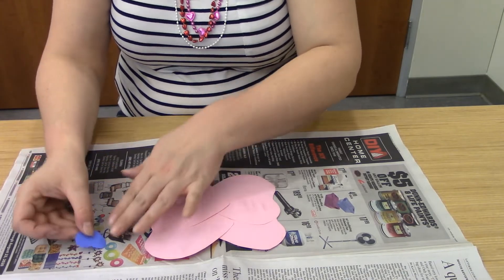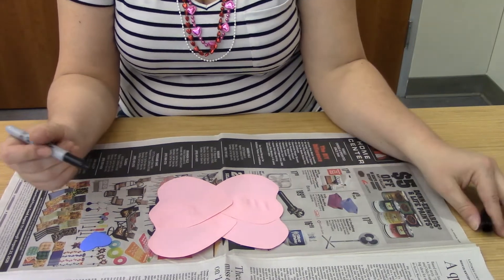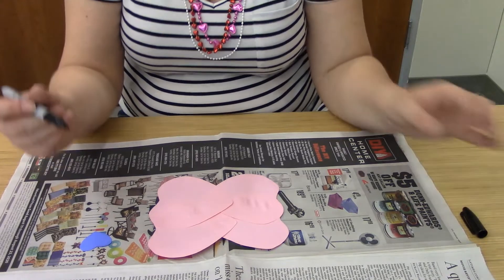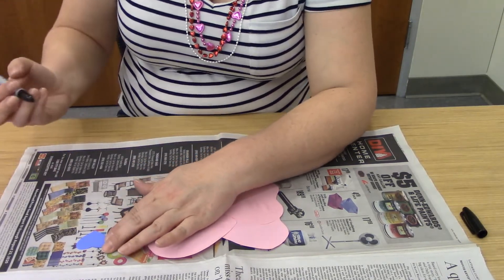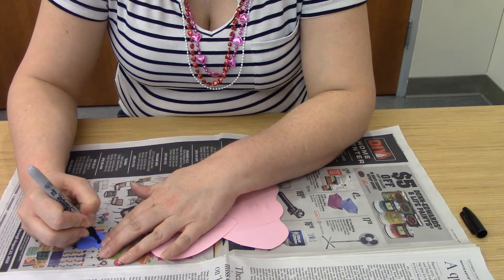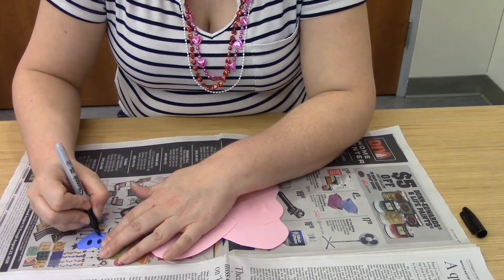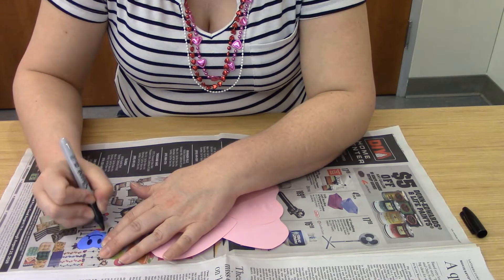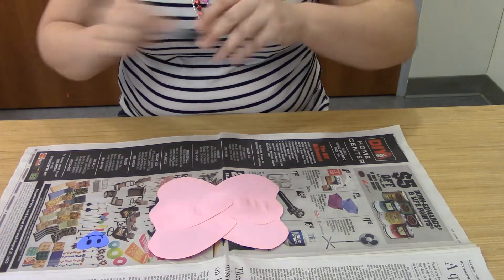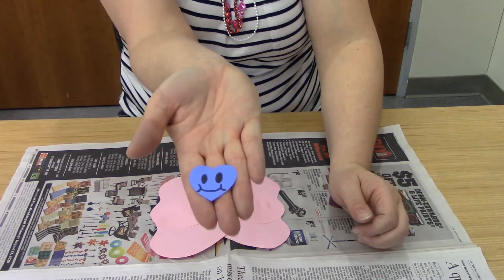Choose one of your hearts and get your marker — I recommend a dark color, a dark purple, dark black, or dark brown. We're going to make a little face. Start by drawing two little oval eyes just like that, then make a little smile. I like to put little crescent shapes on the ends — so he's got little cheeks. You should have a little face that looks something like that, a little smiley face.